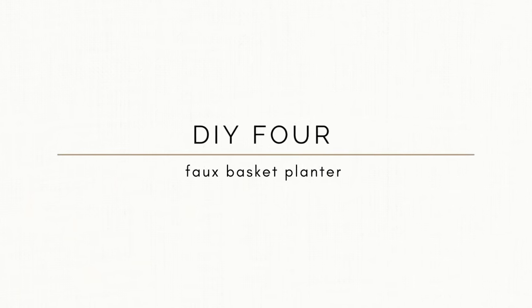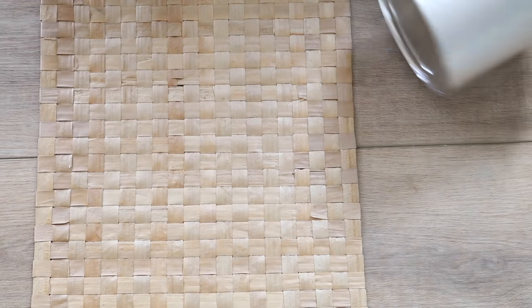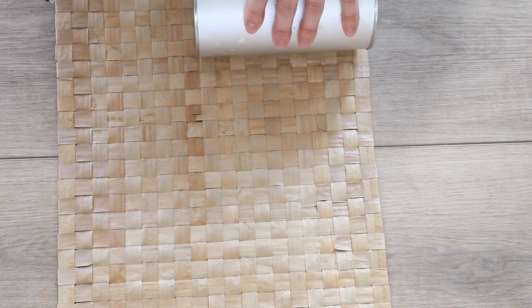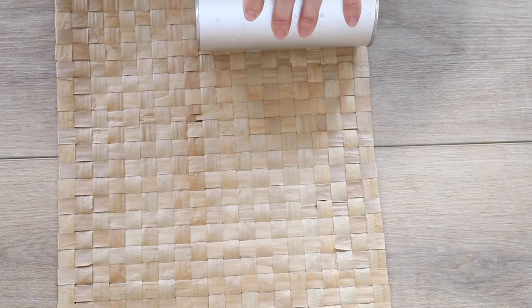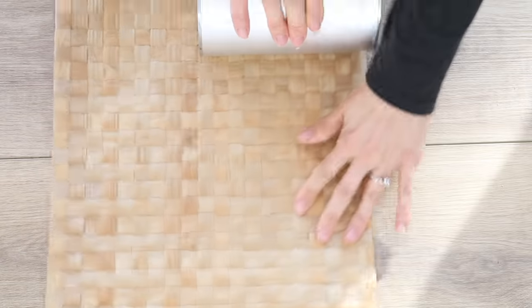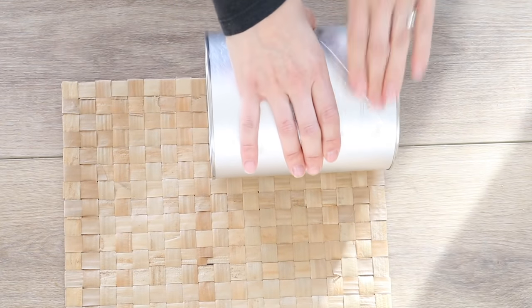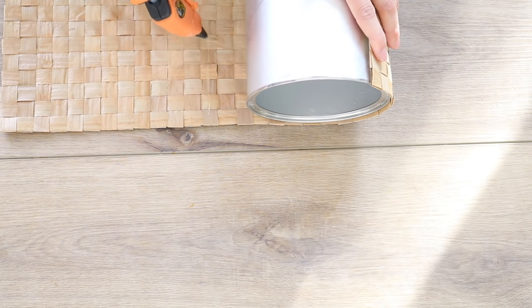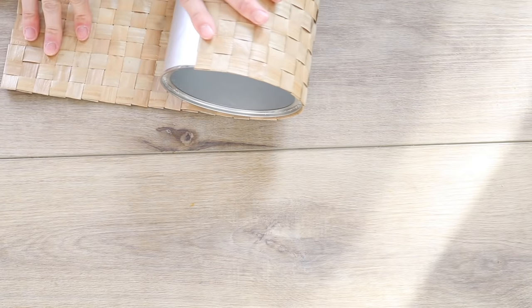For the last project, I wanted to make a faux basket planter. Basket planters can be really expensive, so this is a great way to get that look for way less. I'm taking a container from my recycle bin and a woven placemat I picked up from the thrift store for about 25 cents, and wrapping the canister in it. When wrapping woven materials, don't cut them until you've added all your adhesive — cutting first causes the weaving to unravel. Get it positioned first, then start cutting.